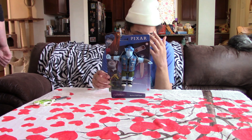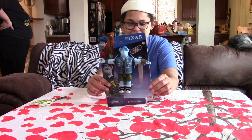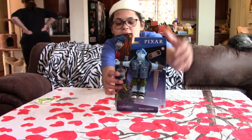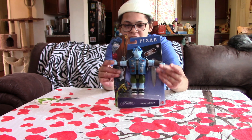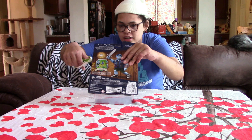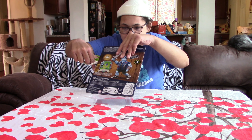Hello everybody, today I am unboxing the Barley Lightfoot action figure. He is strapped in his t-pose, asserting dominance. I got this because I like Onward, and I especially like Barley because he's the best character of all time.